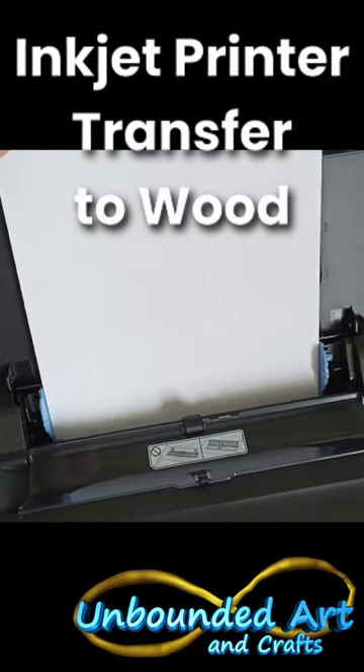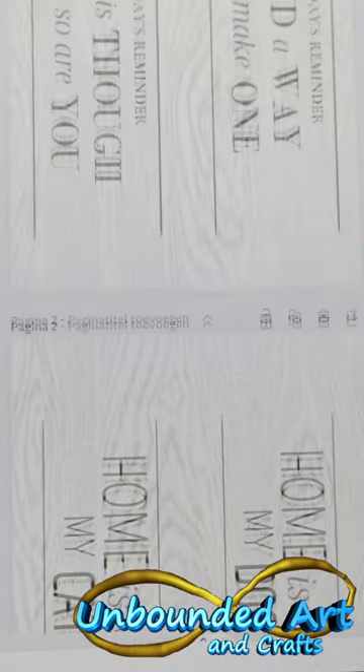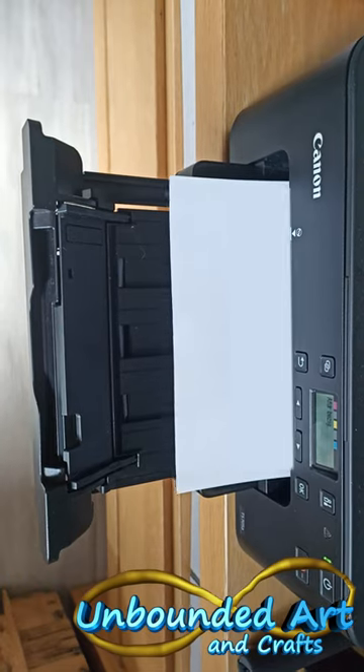Let's make a wooden sign using an inkjet printer. First, make a design, then mirror your image and print.